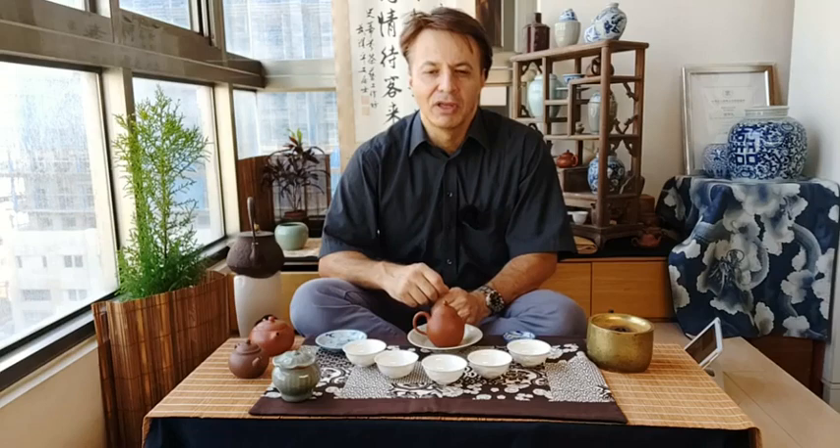Hello dear tea friends from around the world and welcome to Taiwan with me Stéphane Nerler, founder of the Tea Masters blog and the tea-masters.com boutique. We're back for a new tea class about the little things in tea and also about how to hold a teapot, because this is probably one of the most important of these little things. It's these little details that distinguish a beginner from a more advanced tea brewer.